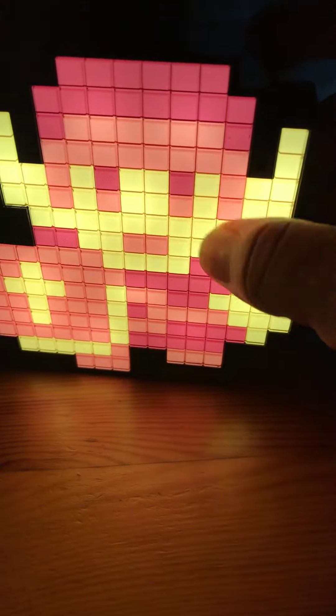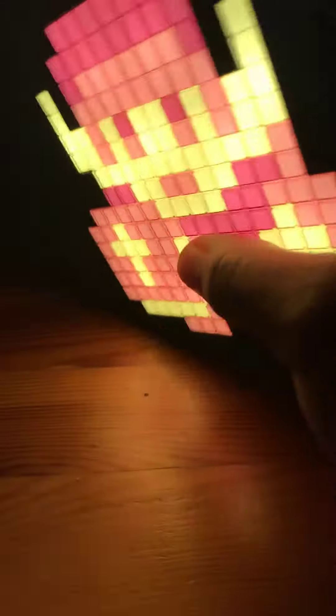This is a really quick review on this light-up pixel Link. It's pretty cool, I like it. It's nice — pixel, pixely — and fun to play with too if you're into that.